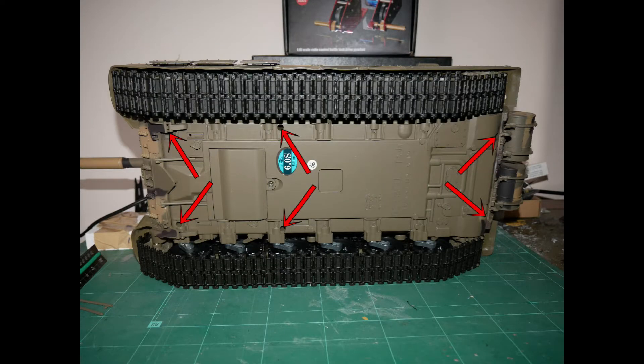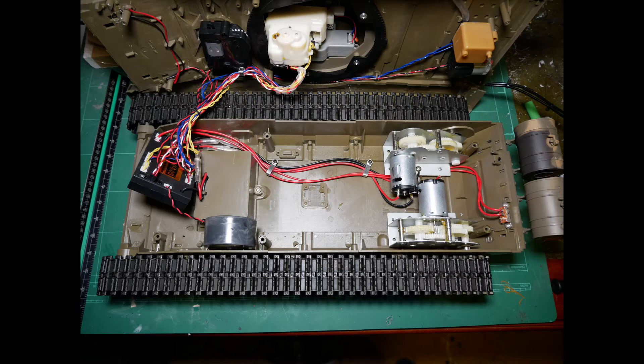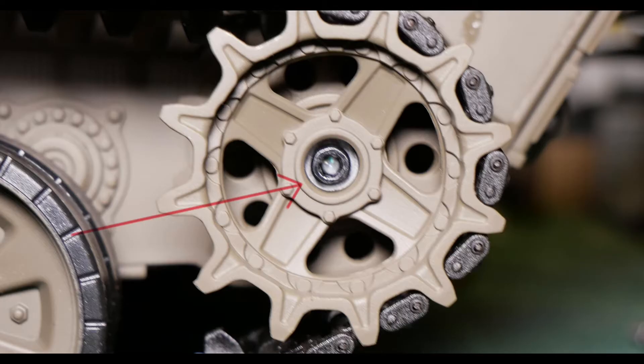So, to begin, undo the six screws holding the hull to the deck, then carefully lift away the deck. Some models may require you to disconnect the control box wires. If this is the case, label them and take a picture so that you can reconnect them correctly when finished.